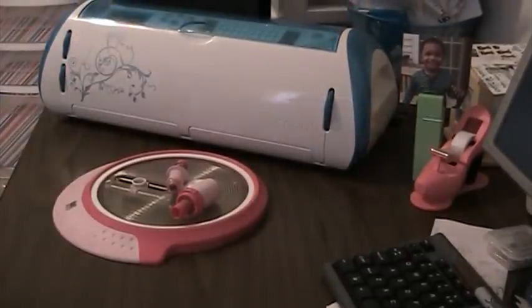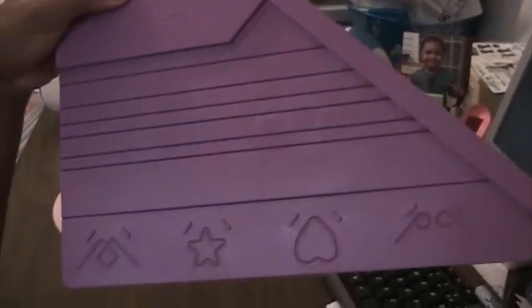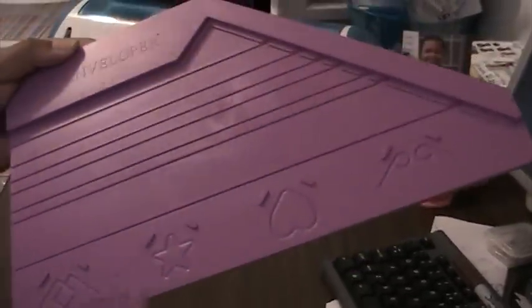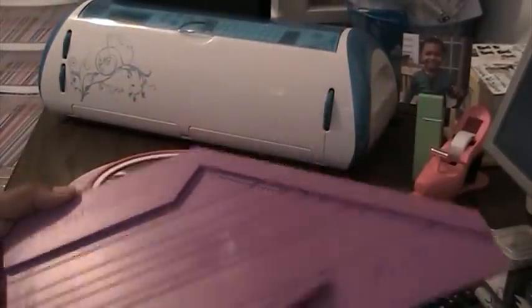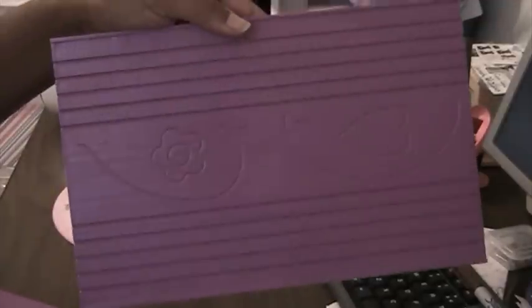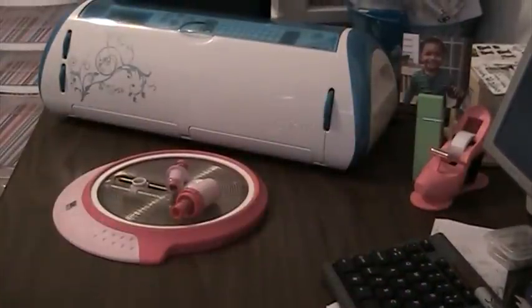I have the Crafter's Companion Card and Envelope Maker, and I have the written instructions and the instructional video. This is the stylus slash bone folder, and this is the Envelope Maker. So you get all that in a set.